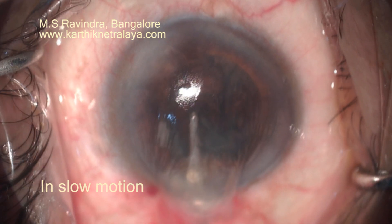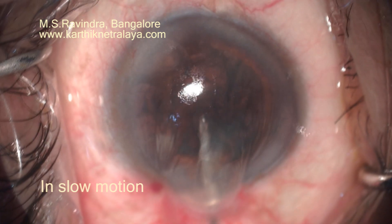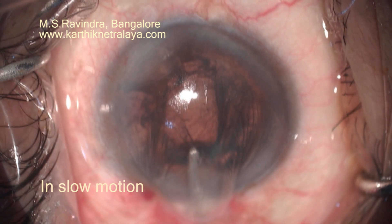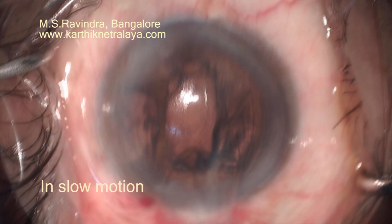So the tunnel opens up maximally, draining even larger particles from the anterior chamber. The draining cannula is kept in the floor of the tunnel, pressing it slightly, so that there is a free flow of material in an outward and downward direction from the anterior chamber to outside.